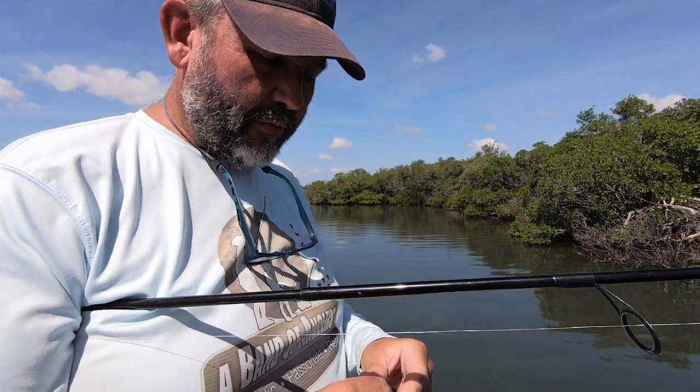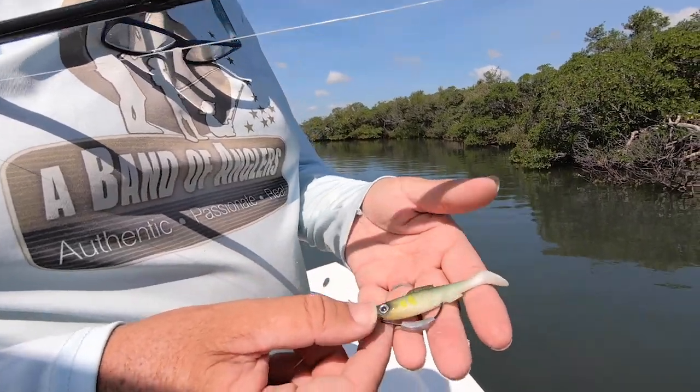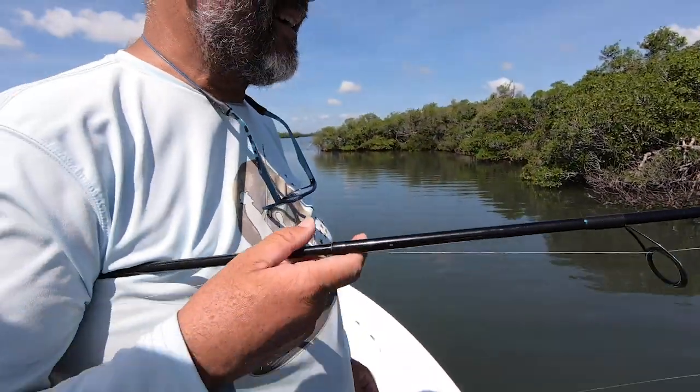I mentioned the reds because the redfish angler and inshore water angler will be in love with this — trout, snook, baby tarpon, and stuff like that.